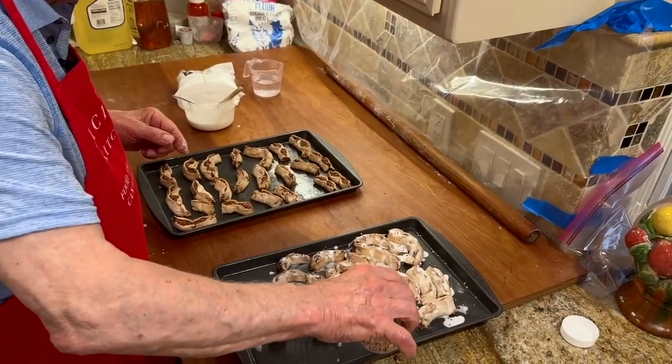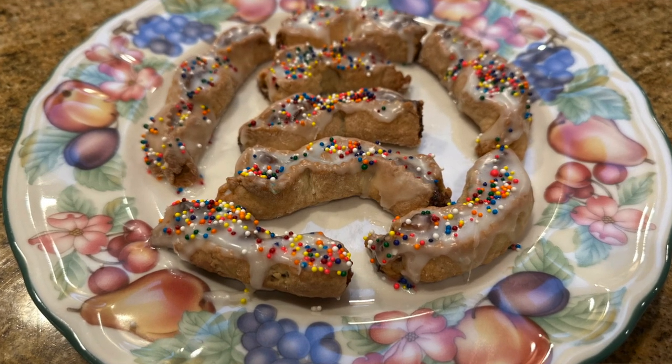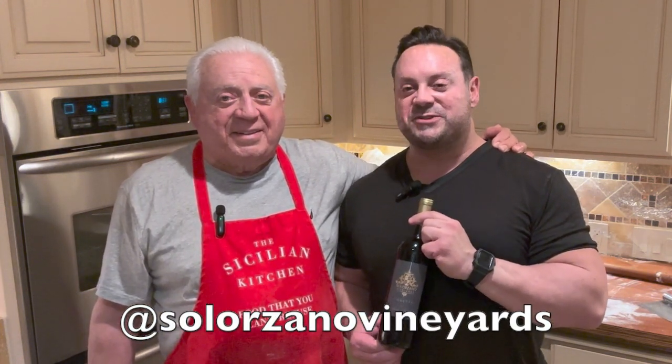Can't forget the sprinkles. We only bake and drink wine from our favorite winery, which is Solozano Vineyards — you can find them on Instagram. Amazing wine.